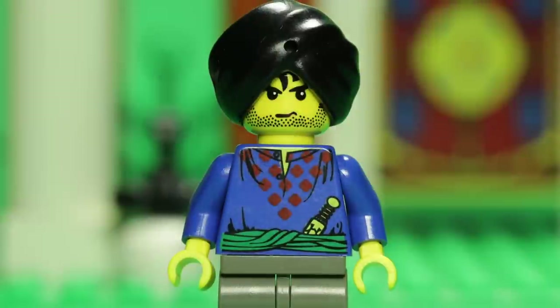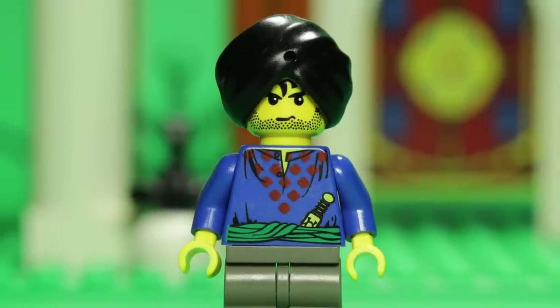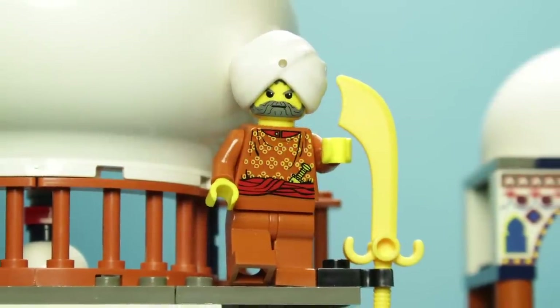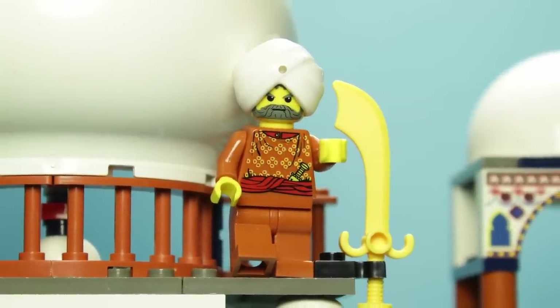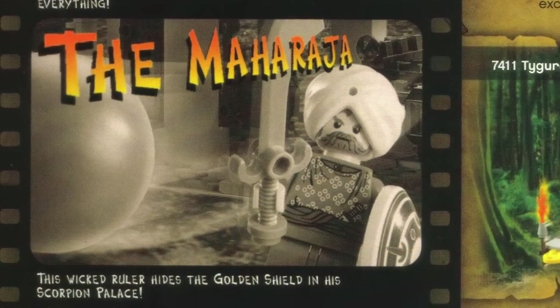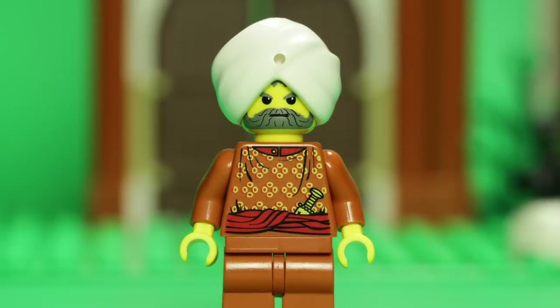While the Guard is likely meant to represent a generic soldier with a notable set-exclusive torso, the title Maharaja is indicative of a great ruler of India. According to many descriptions, though, this ruler may not be so great. His minifigure, however, is.